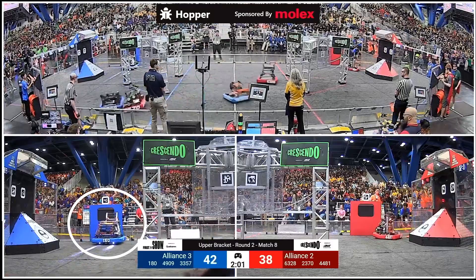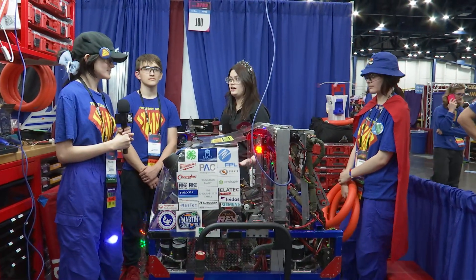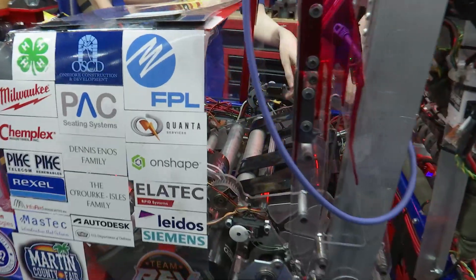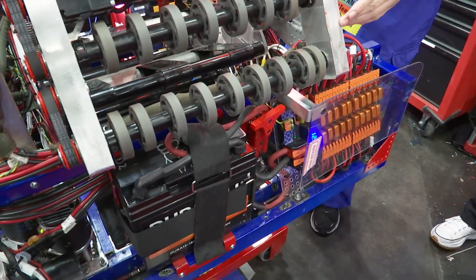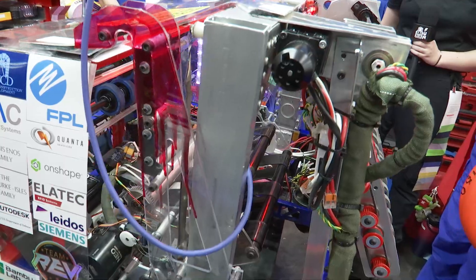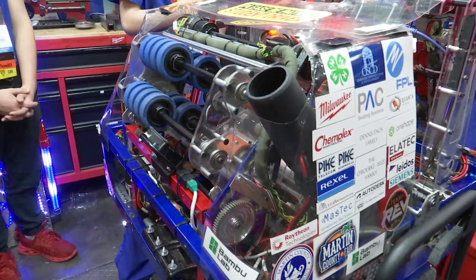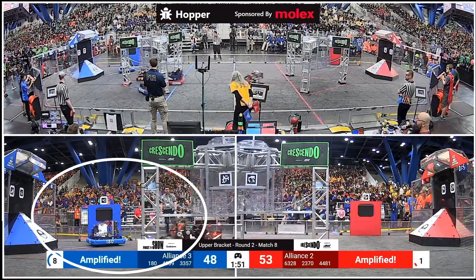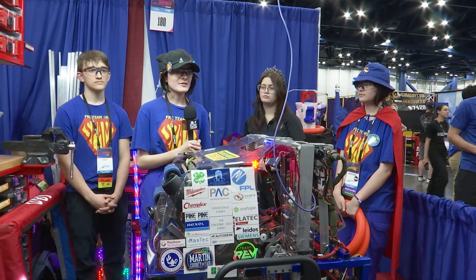This robot has three beam breaks. On our indexer we have two beam breaks — one on the amp side and one on the shooter side — and then we also have one on our amp arm, which is a retro-reflective beam break. Every time we intake, and during auto, we're able to see if once we reach our set point the beam breaks were hit. If the beam breaks were not hit, we know we need to bypass or go to the next available note. Once the note hits the first beam break we can settle it all the way in to the second beam break and it's ready to shoot. We use that in auto especially to make sure we get the maximum amount of points.